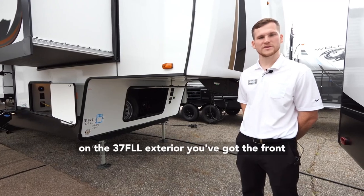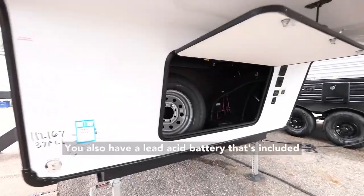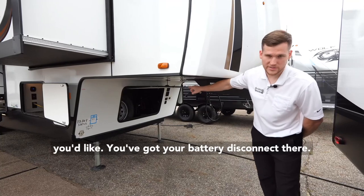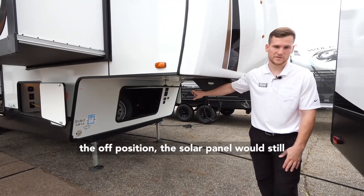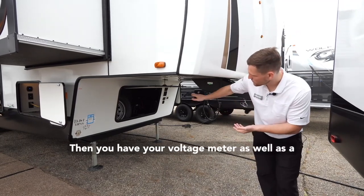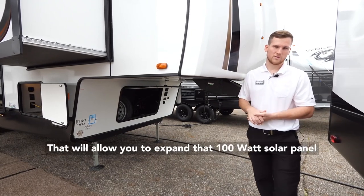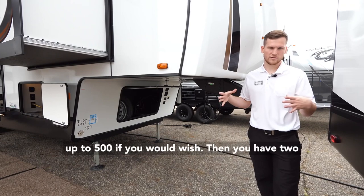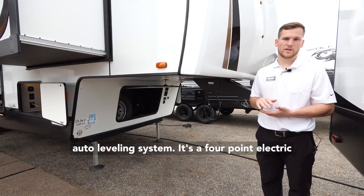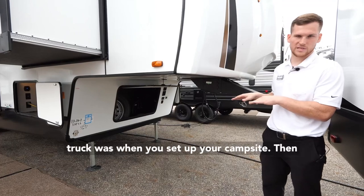Starting things off on the 37 FLL exterior, you've got the front storage compartment where your spare tire is housed. There's also a lead acid battery included from the factory with space to add another, and your battery disconnect. If you set the battery disconnect to the off position, the solar panel will still trickle charge your batteries. You have a voltage meter and a 30-amp charge controller built into one, allowing you to expand the 100-watt solar panel up to 500 watts. There are also two legs for the four-point electric auto leveling system, which has hitchhike memory to remember where your truck bed was when you set up camp.